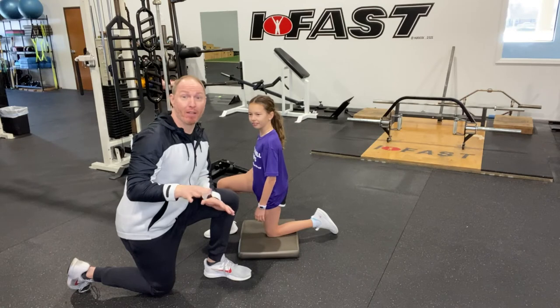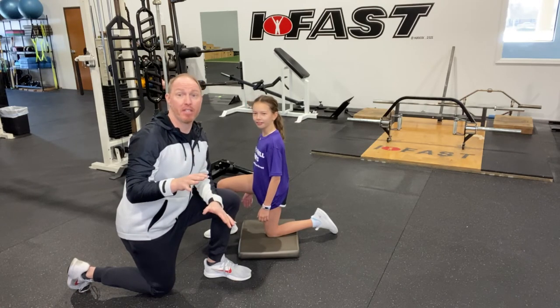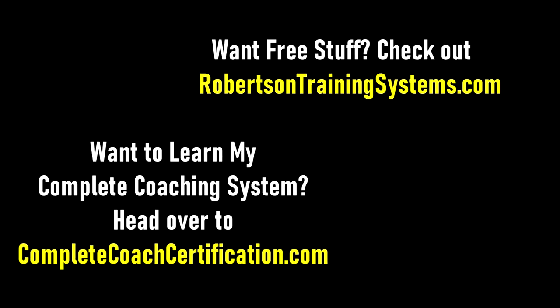So if you're working with sway back clients, go ahead and try this scissor cue regardless of position. I guarantee it's going to work really, really well for you. We'll be right back.